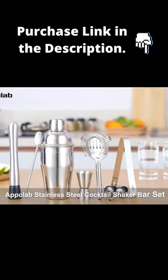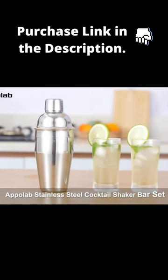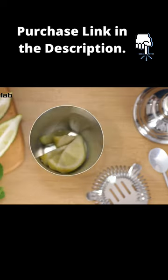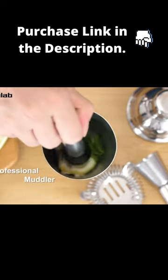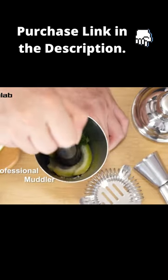The Apple Lab Stainless Steel Cocktail Shaker Bar Set includes everything you need to make cocktails at your next home party. It features a professional muddler perfect for crushing fruits, brown sugar, and ice chips.